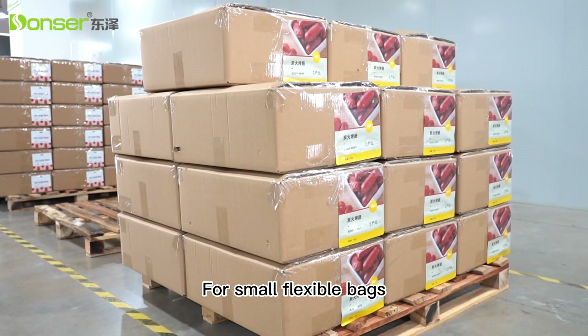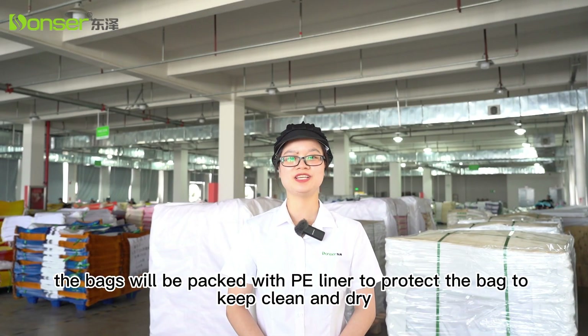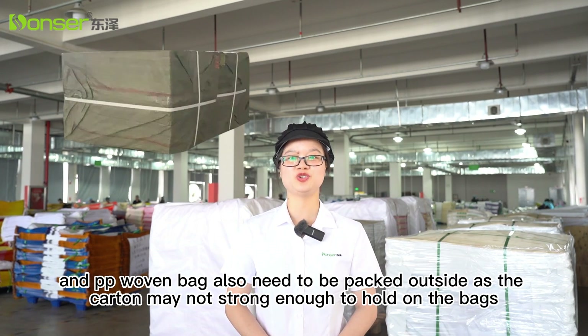For small flexible bags, they are often packed by cartons. The bags will be packed with PE liner to protect them, to keep them clean and dry. And PE woven bags also need to be packed outside.